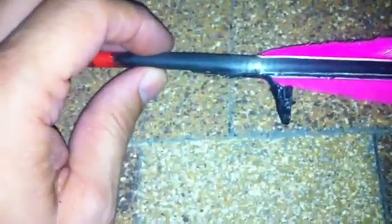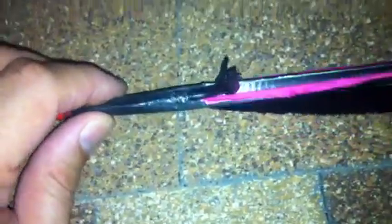I actually had one Robin Hood where it went through, popped the nock off, and the nock was laying on the ground. It had come back to almost its perfectly original shape, and without a close examination you could hardly tell that thing had been Robin Hooded. It just pinched back down into its original shape.